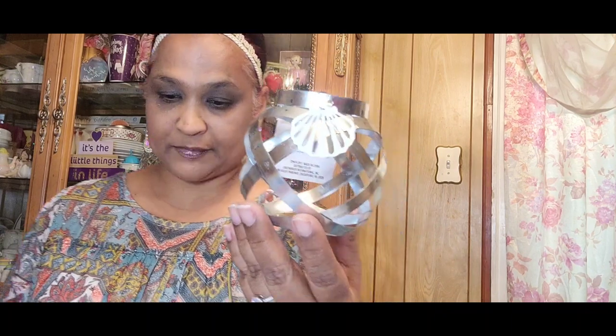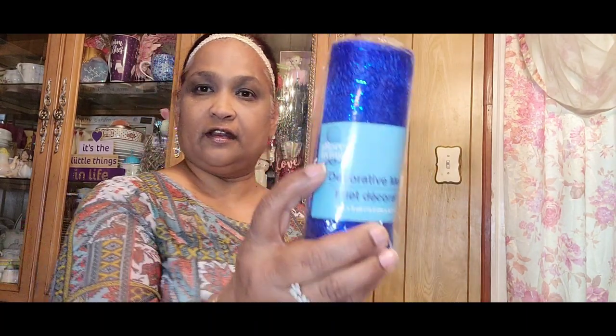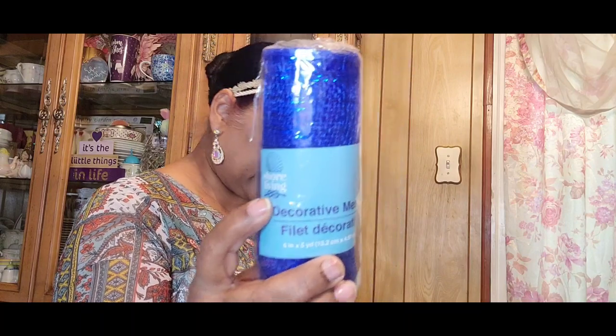Then I picked up these decorative jute ropes by Shore Living — I got two or three of these. Then I picked up this decorative mesh by Shore Living. It is six inches by five yards, absolutely gorgeous, and I love the little tag on it.